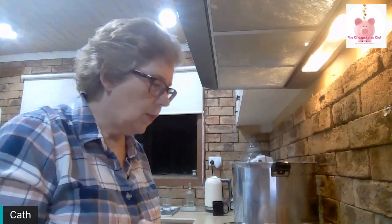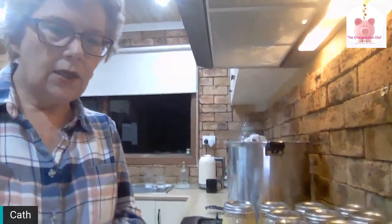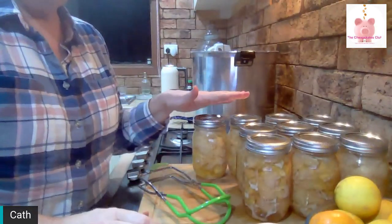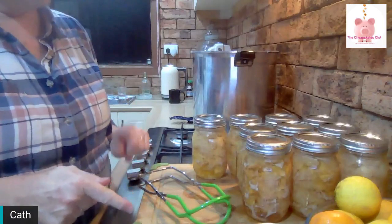I'll leave these now — I will not move them. I'll let them sit overnight until they are cool. We might hear them ping as they cool while I'm showing you in reverse what we did.